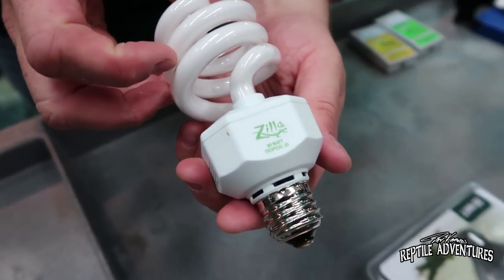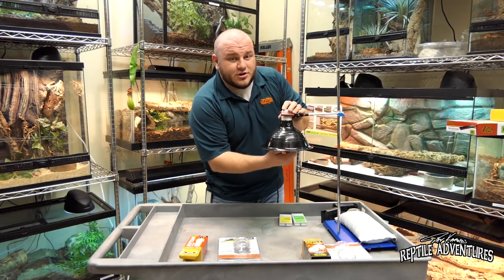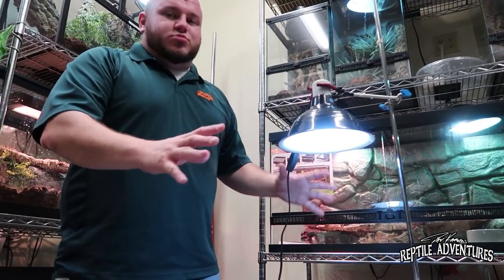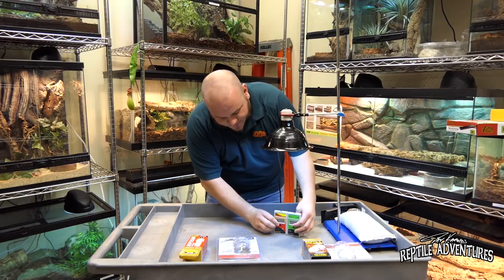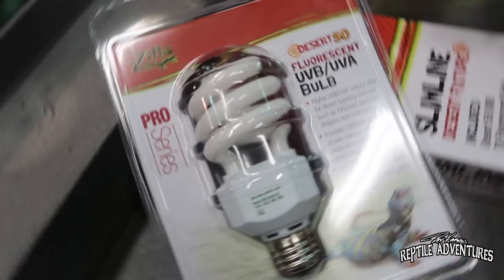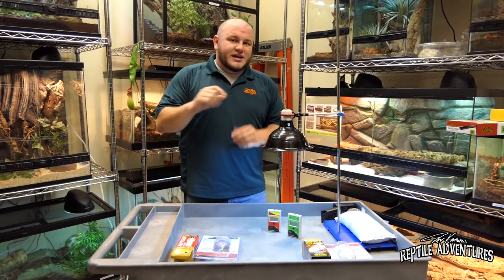This is the Zilla Tropical 25. The big difference between tropical and desert bulbs is that tropical animals live under a canopy of plants with filtered light, versus desert animals that sit out on a rock in direct heat, so their UV exposure is much higher. With this bulb you see a whitish-bluish light — not very bright, but brightness doesn't mean a lot of UV. At 12 inches, we're getting around 39–40 microwatts per square centimeter. Zilla bulbs are about 10–20% higher at the start; they're rated at 25 microwatts at 12 inches, so they run a bit higher, giving a cushion that makes the bulbs last a little bit longer.